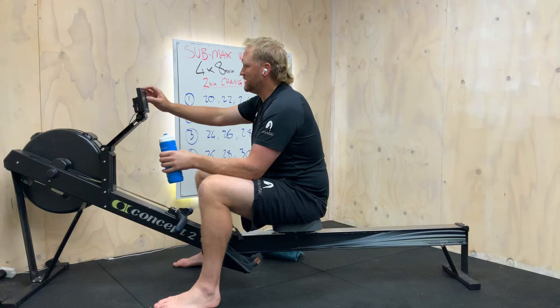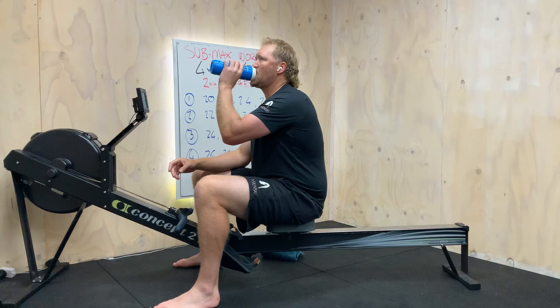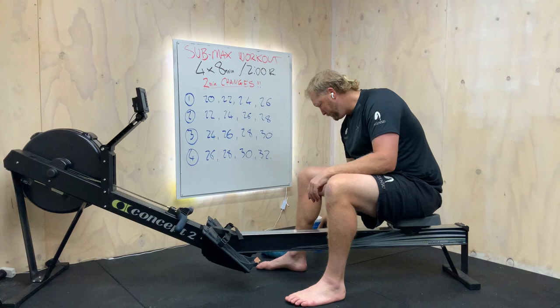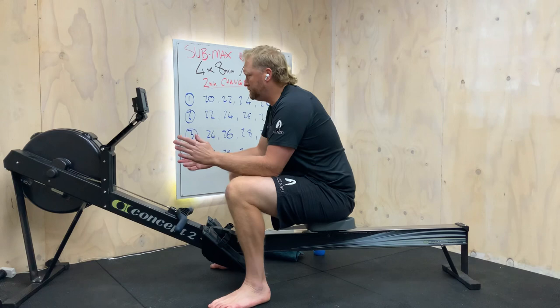Setting up the intervals on the machine: select workout, new workout, intervals, time — increase that to eight minutes. Rest period two minutes. Get sorted and ready to go, check drag, put a little bit of grip on the heels. Press the check button — good to go, lock and load. Here we go team. We need to breathe into it, build through it — it's going to be a good workout. Ready? Attention — go.